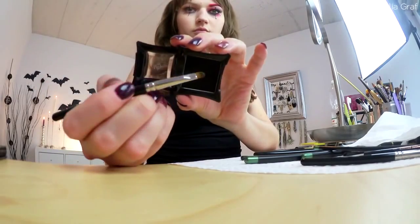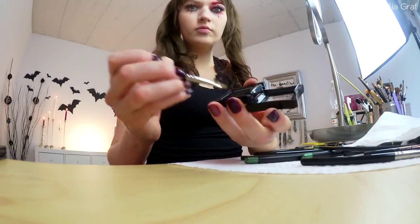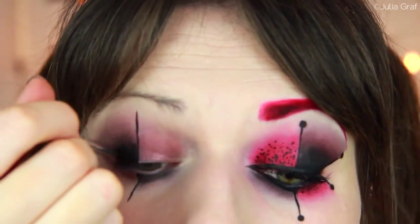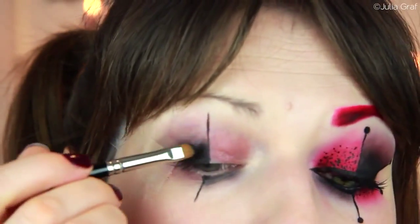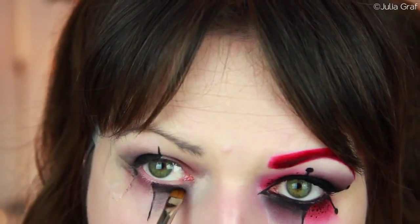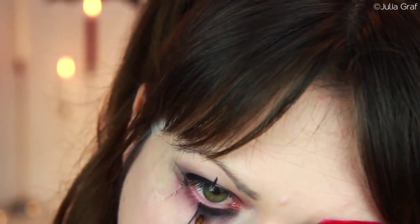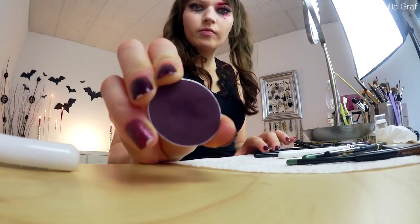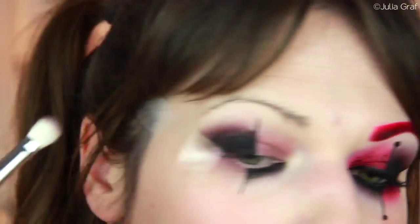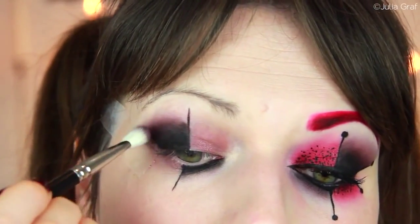Then I grabbed the blackest eyeshadow that I have with a really precise brush — the shadow is by Illamasqua and the brush is by Hakuhodo. I'm just patting that as densely as I can onto the lid so you get really strong color payoff, then start fading it out as you go downwards. To blend out the black, I'm going to use this burgundy eyeshadow by Creolon with a large fluffy brush — this is the MAC 217 — and gently blend out the black so it's not quite as harsh.